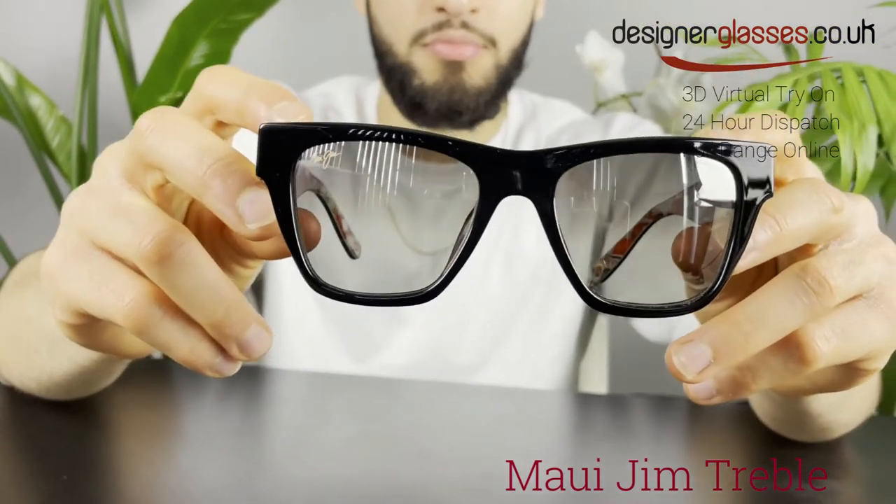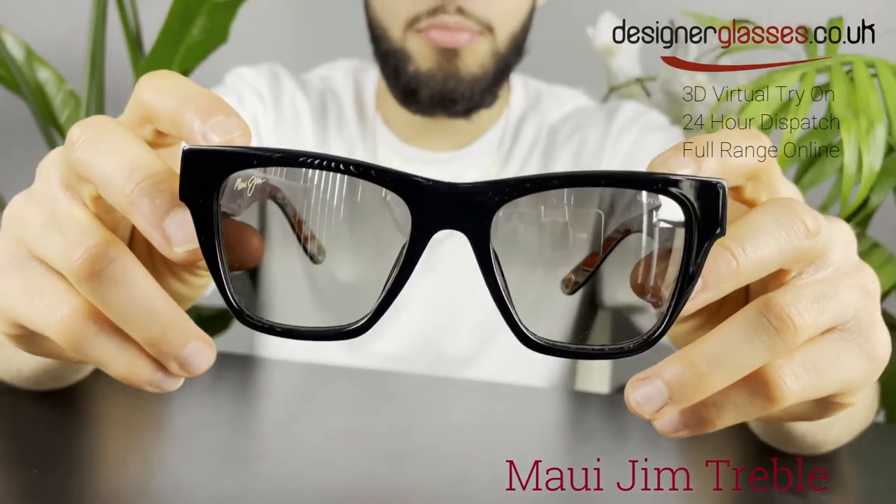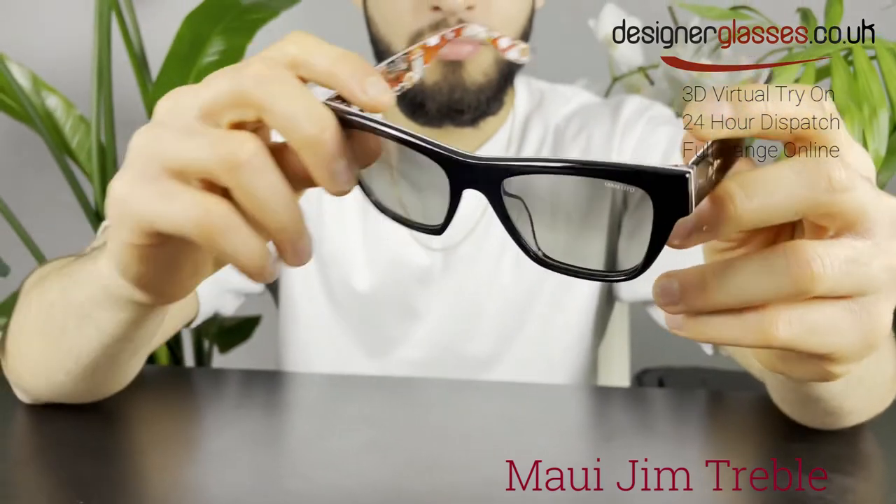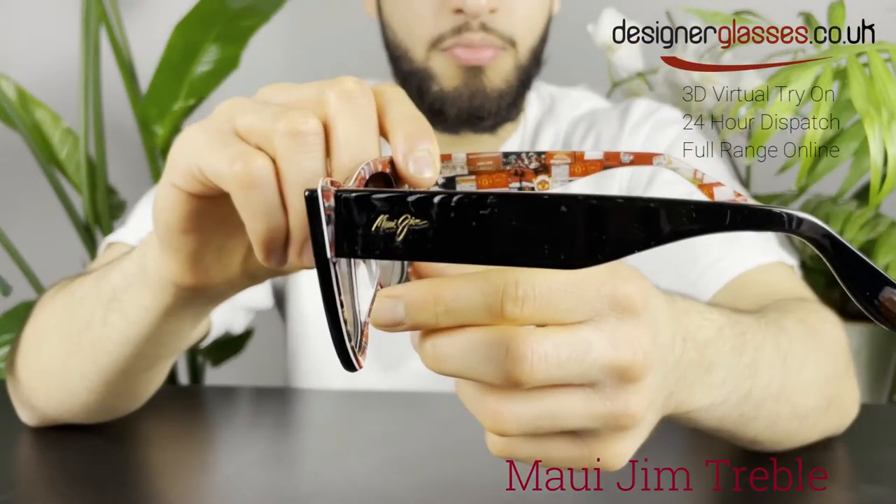This frame is an average-sized frame that most people can wear. The frame shown here is a black gloss color with treble collage interior, together with dual mirror silver to black lenses.